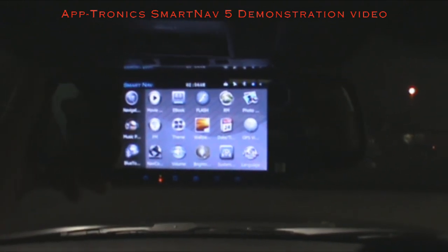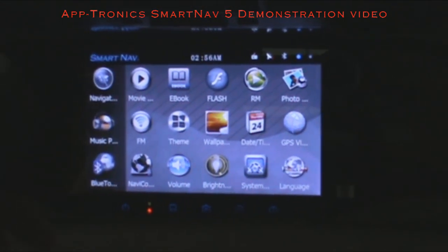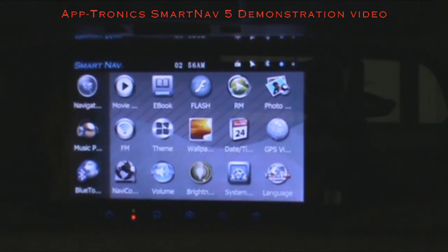Some updates would include red light cameras, speed traps, interface changes, new icons, or set paths. I'm going to go ahead and zoom in on the mirror for a better look, and we'll go through some of the functions of each icon. This is your home screen.